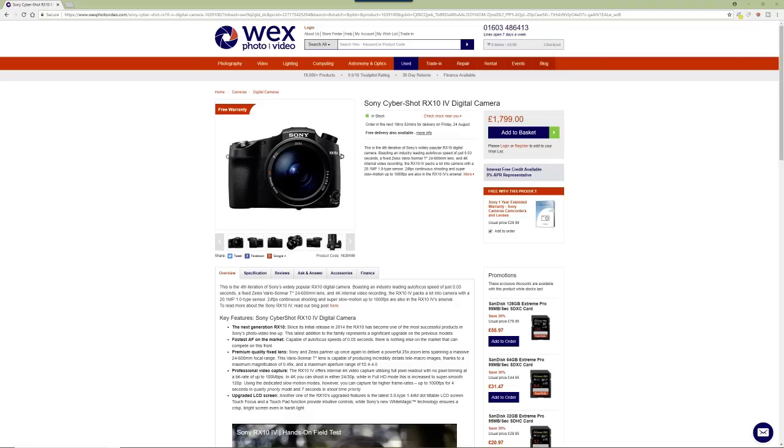I do believe the autofocus speed of 0.03 seconds is actually right — it's ridiculously quick. If you have one, just go to 600mm, aim it at the floor within its 92cm minimum focus distance, then aim it at a building miles away and push the focus button — it'll be on that building so quickly it's unbelievable. It locks onto things all over the place and it's really handy for wildlife. Yes, it does have the occasional random focus moment, like anything, but very rarely.